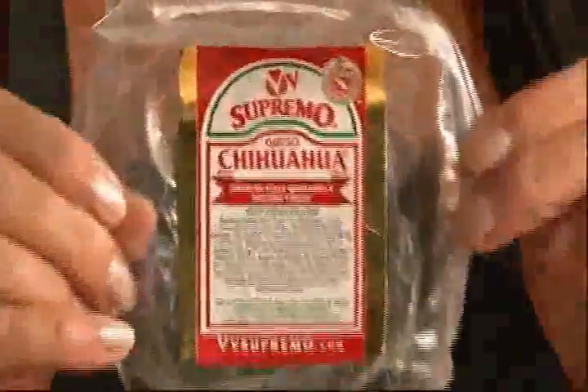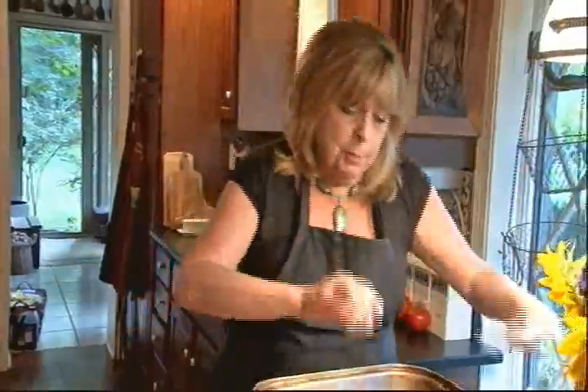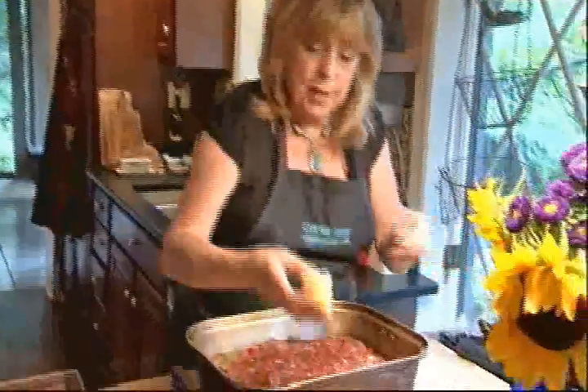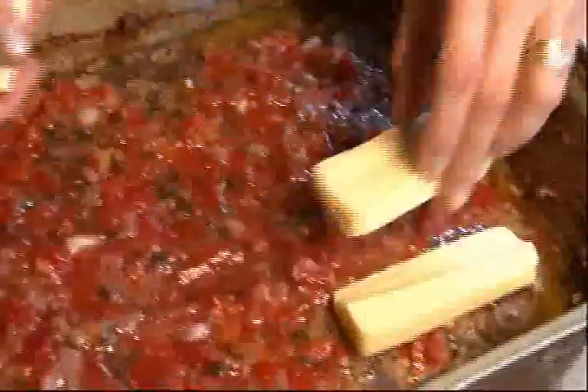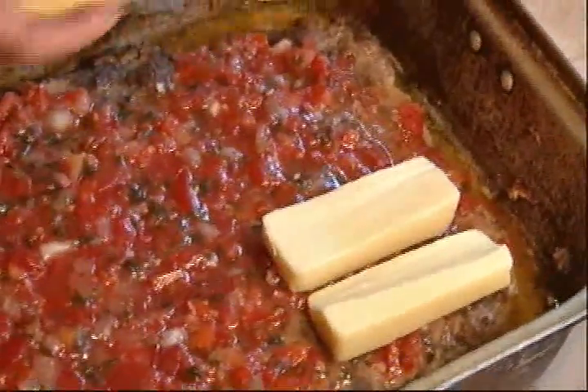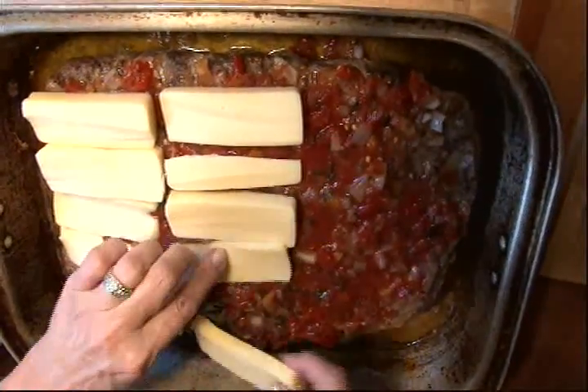I'm going to top it with some Mexican Chihuahua cheese. This is called Mexican melting cheese — it's kind of Mexico's answer to like a Gouda. It's a wonderful cheese to put on top. I have about a pound of it, so I'm going to put it all over the top. This goes under the broiler just for a few minutes until the cheese melts.